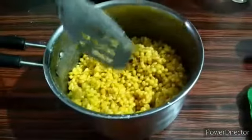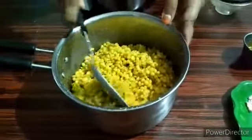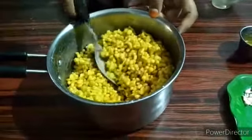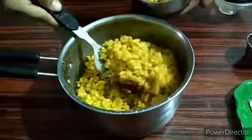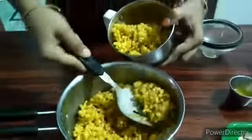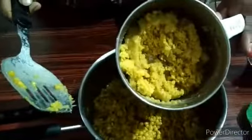Add some dough and add the dough to the pot. A piece of dough is made and we will add the dough in the pot. Mix it well.